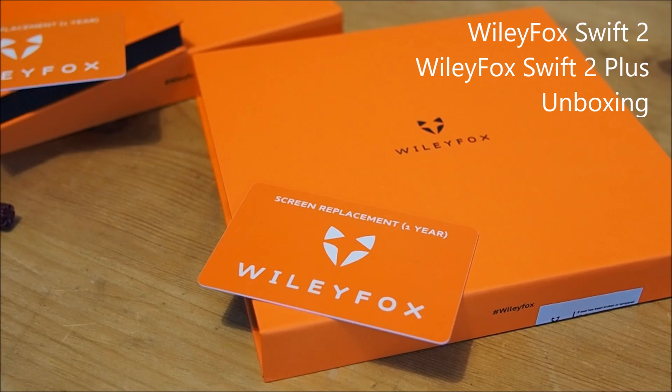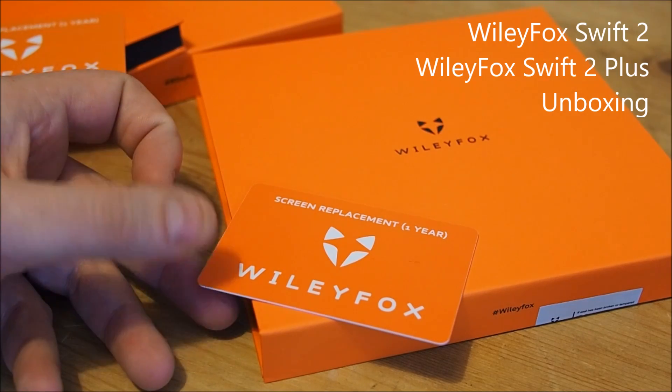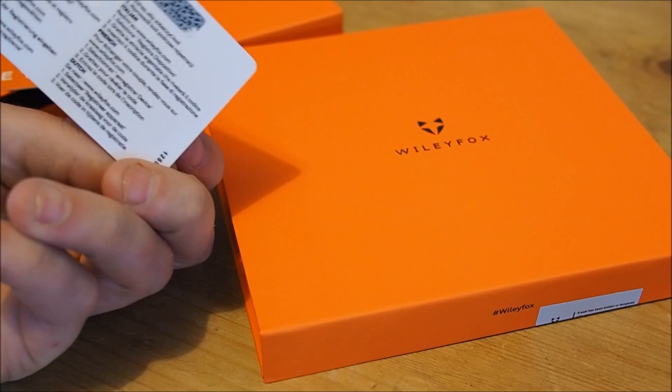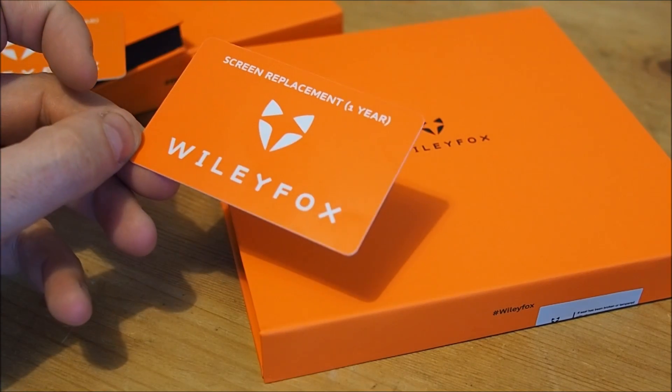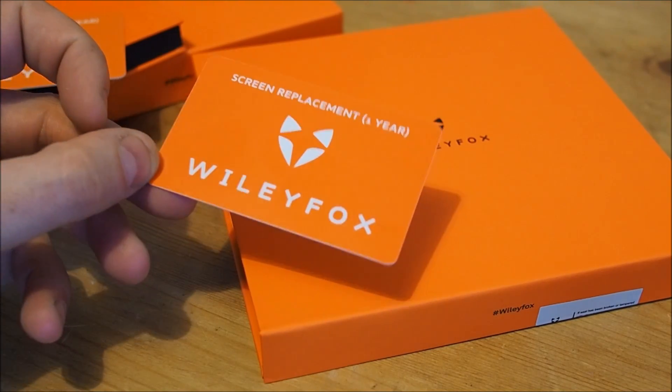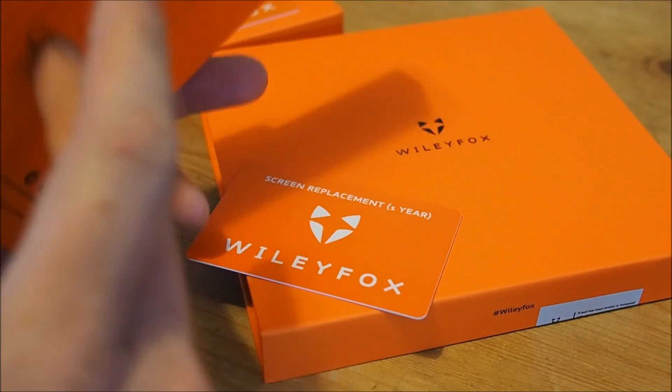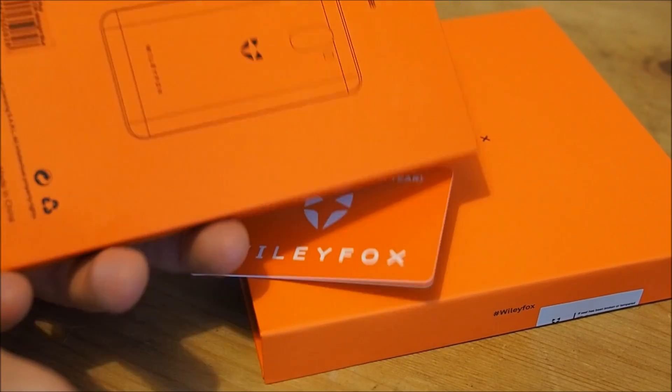We're doing a quick WileyFox Swift 2 and Swift 2 Plus unboxing. This bundle came with a screen replacement one-year card, so you can register and get the screen replaced if you break it. The Swift 2 Plus came as a bundle with a screen replacement and also a protective case.